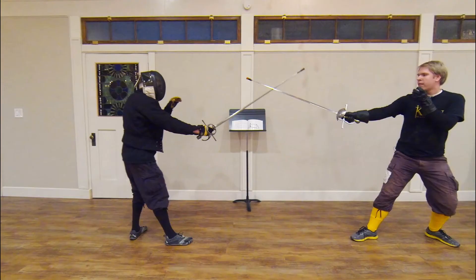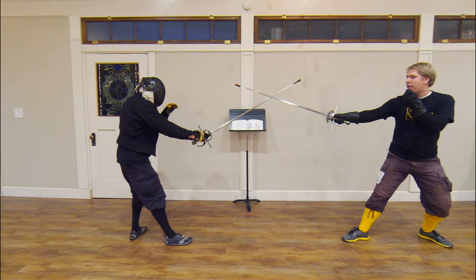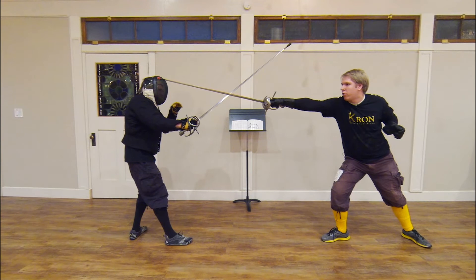The third variation is one in which I have feinted along a high line A after finding his sword. As we interpret the play, I have come into measure, I have found the sword, and I throw a feint to his high line A, which would in theory cause him to parry. As the plate states, I drop my sword into line B, throw a powerful lunge, and then recover quickly enough before he has a tempo to react.